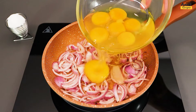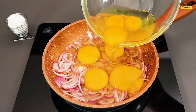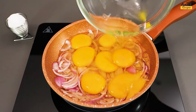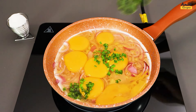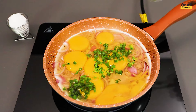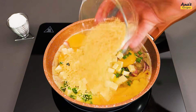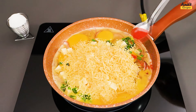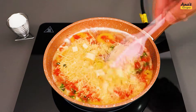Now add 7 eggs. Add green onions to taste, and the diced mozzarella cheese, as well as 50g of grated Parmesan cheese, and paprika to taste. Mix well and combine everything.